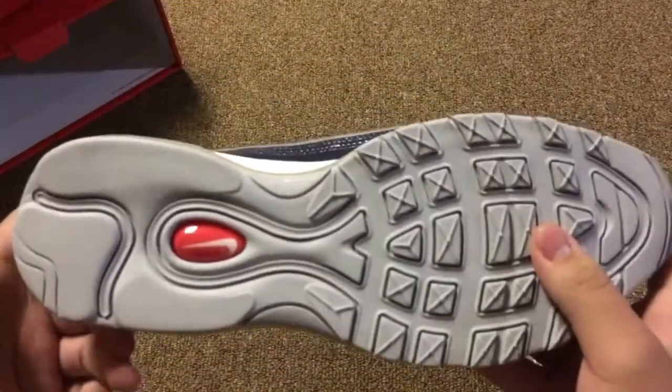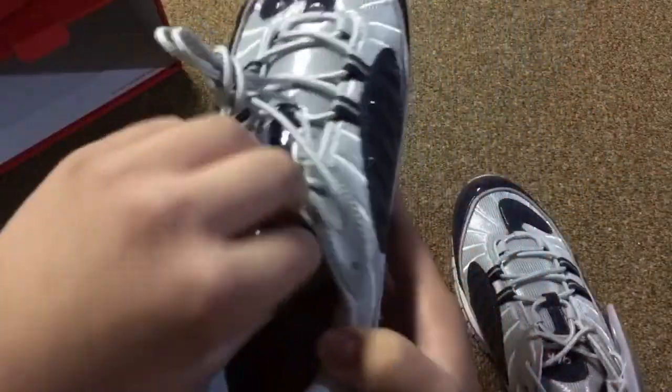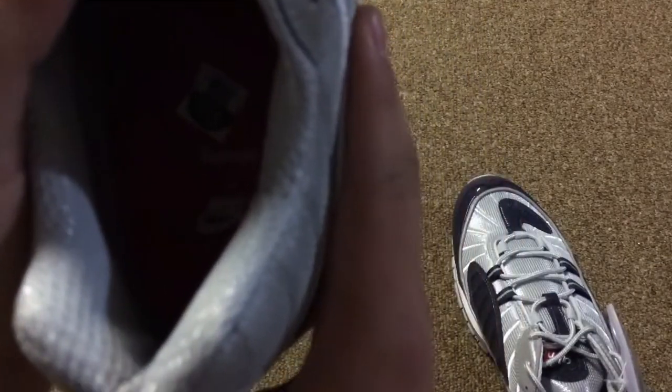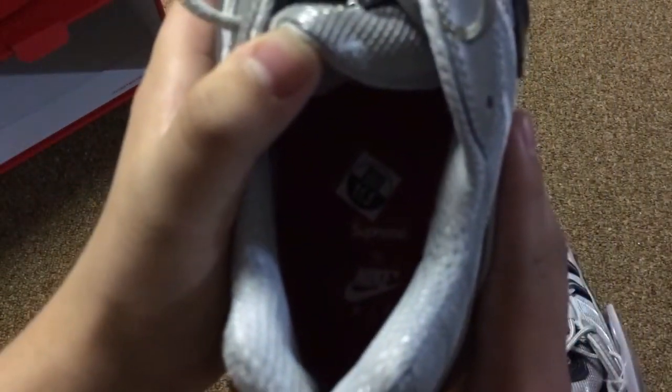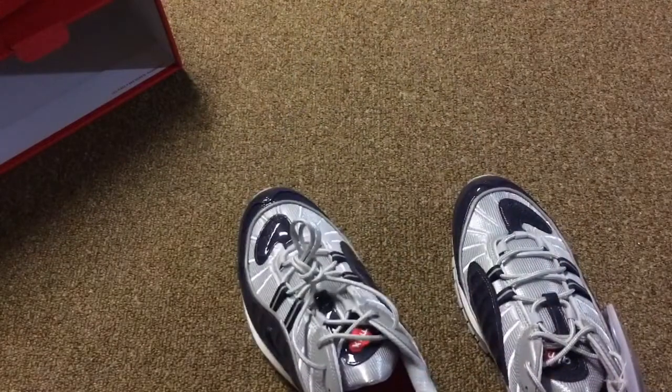The other side. Bottom of the shoe. Nike swoosh. And on the inside of the shoe we have Supreme, Nike Air — kind of hard, you probably can't see that. You can get a better view of that, and you can also see what the insole looks like on the other video. I'll put the link to that in the description.